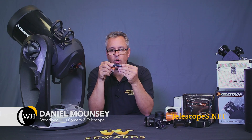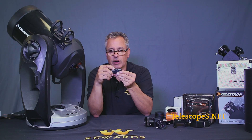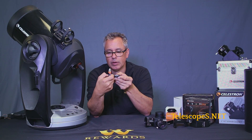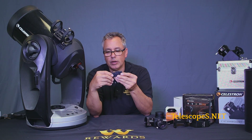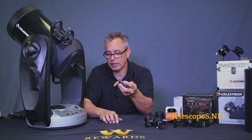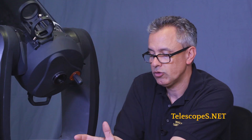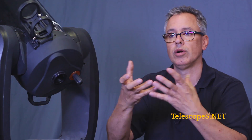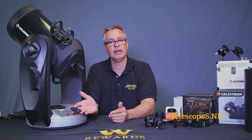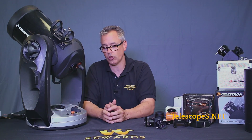Ladies and gentlemen, this is the Sky Portal. When you initially get it, you'll see there's a little switch here. I keep the switch in the position closest to the orange tab, and this simply attaches to your aux port on your telescope. The purpose of this device is to run it via Wi-Fi, so you can control the telescope from a smartphone, Android, iPhone, or similar device. It doesn't need any batteries — it runs on its own power through the telescope itself.